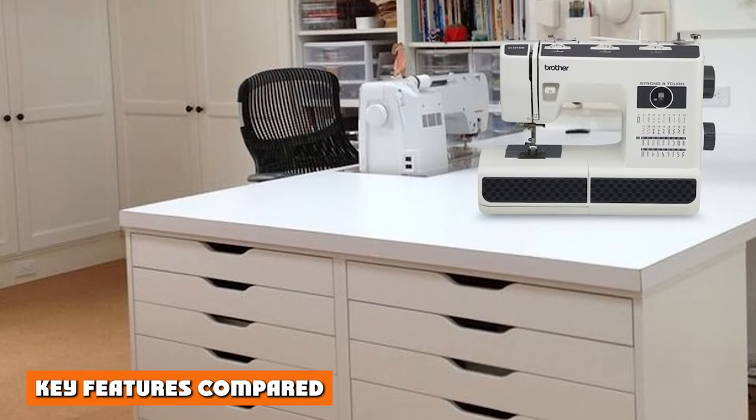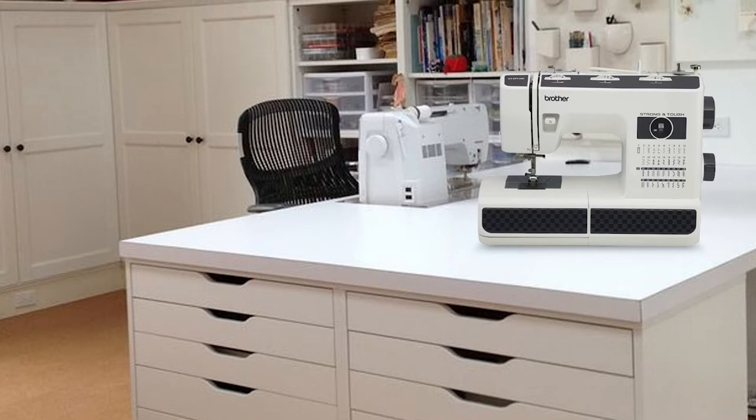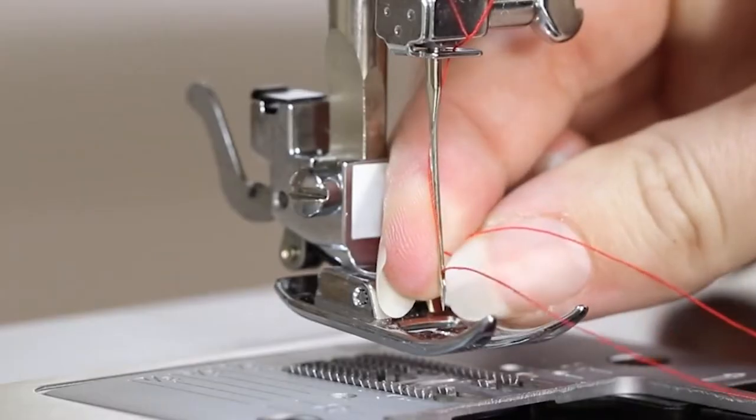Let's kick this video off with a look at the most essential features of the Brother ST371HD and Singer 4411 to see how they compare against each other.